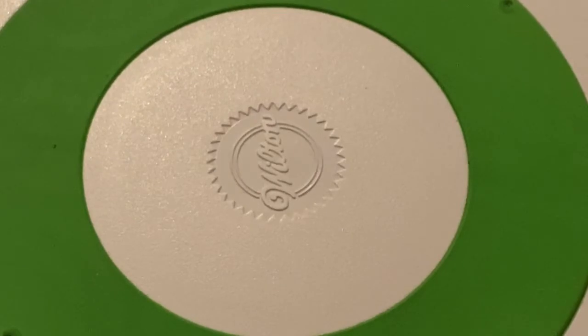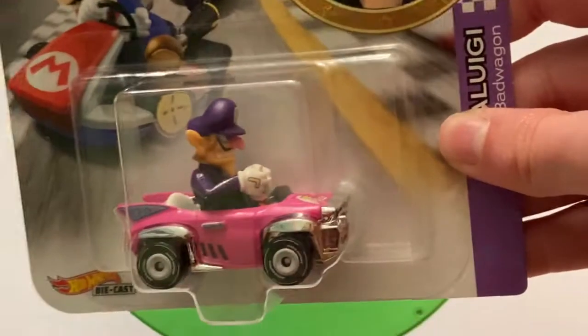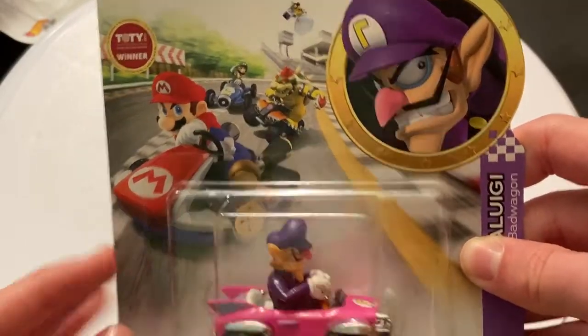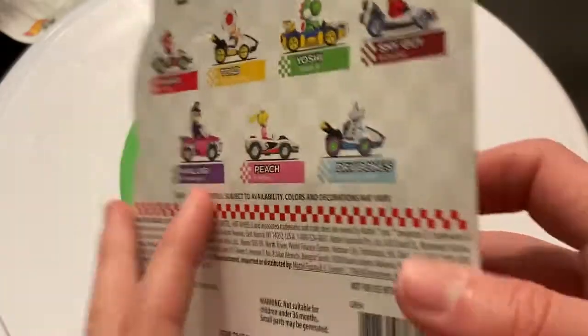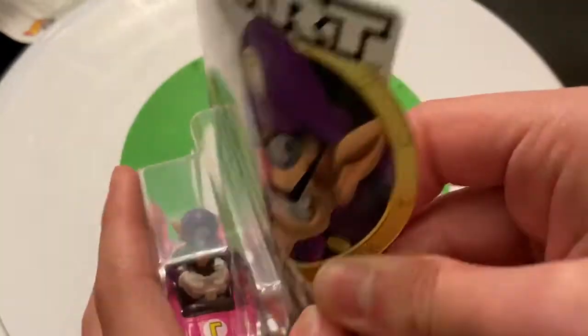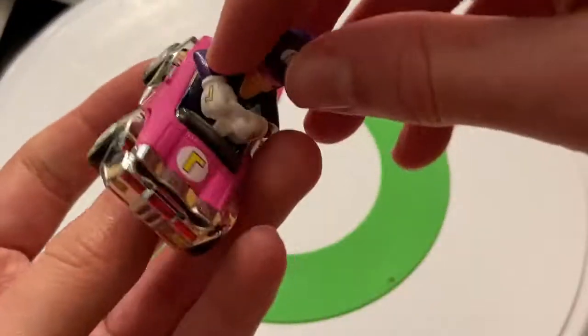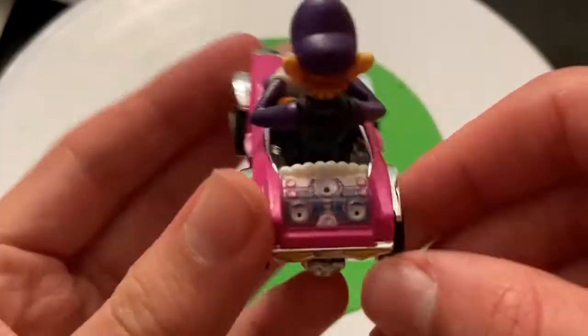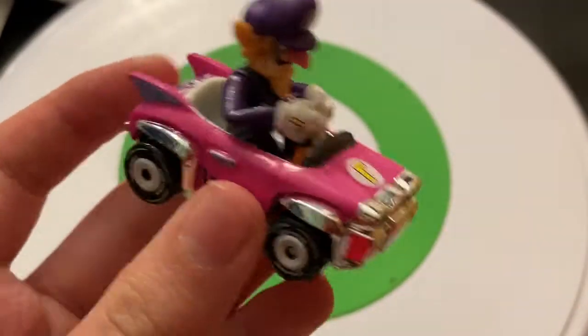Let's go to a car we haven't seen — let's go to the Bad Wagon. Why not do Waluigi? I think Wario and Waluigi are brothers — Waluigi is like the evil version of Luigi, and Wario is the evil version of Mario. Let's get Waluigi out of the package. The back is N32, so the newest one. Here he is in the Bad Wagon, which is like a disco car — kind of. It's a pink car and it looks very nice.